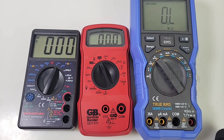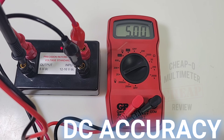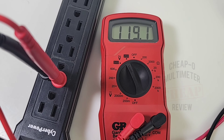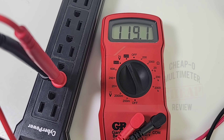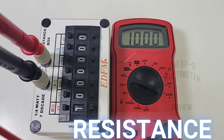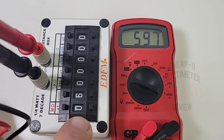Only three functions on this multimeter, so it's going to be a quick review. Testing DC volts, it reads 5.00 volts — that's exactly what we want to see. For AC volts, remember this is not true RMS — reading 119.2 volts AC. Finally, looking at resistance: this has a very small 2 megaohm limit, so you won't be able to test a whole lot of resistors with this meter.